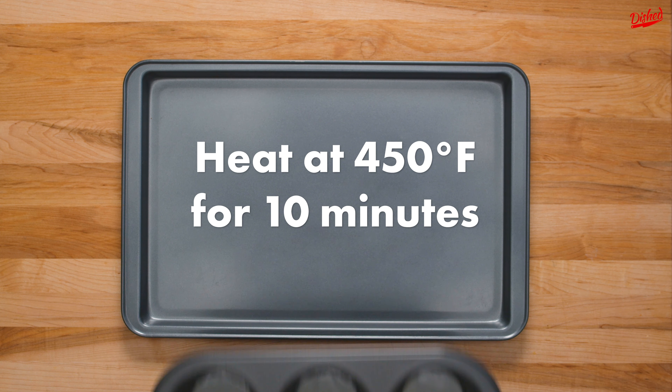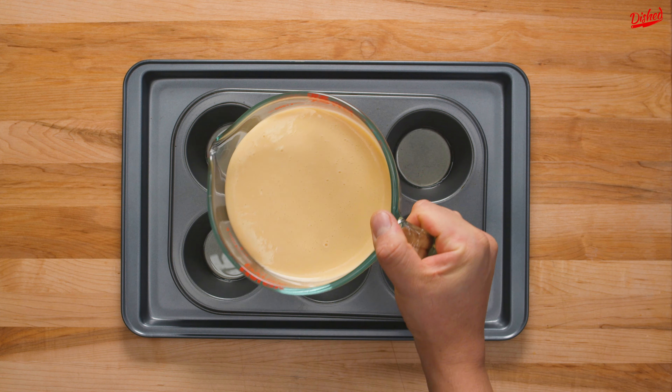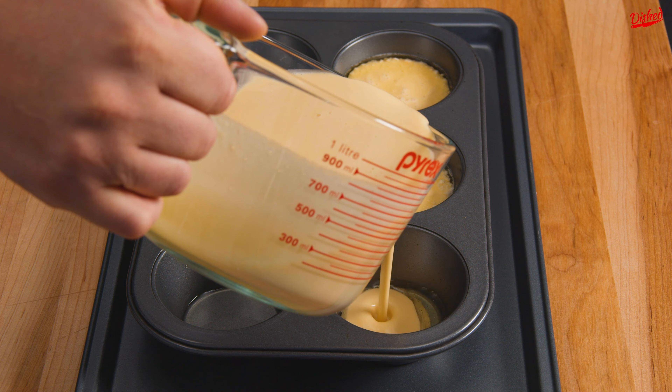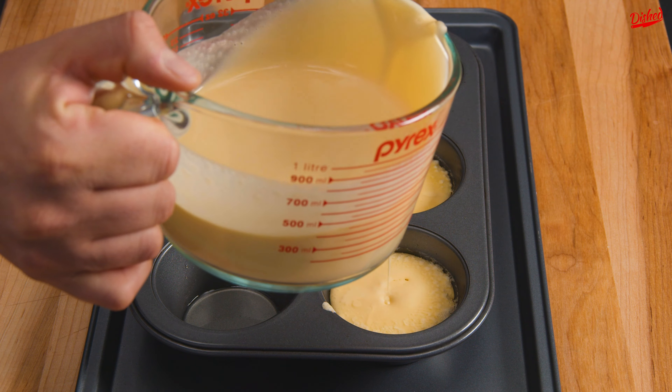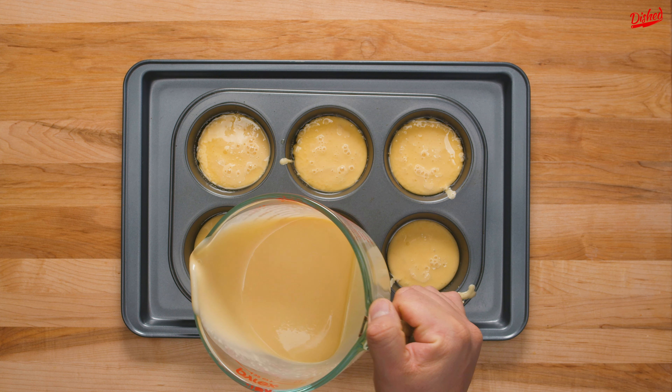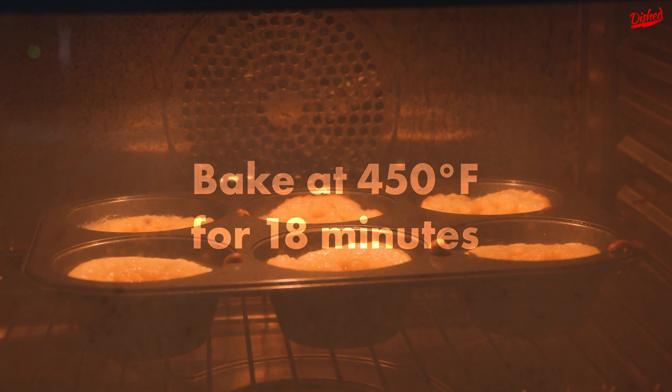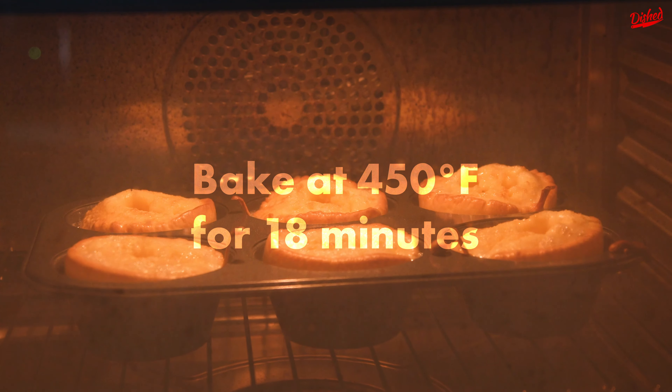Now place the muffin tray into a preheated 450 degree oven for about 10 minutes. When it's ripping hot, move quickly to pour your batter about three-quarters of the way up each cup — the oil should bubble and sizzle when you do this. Return the tray to the oven for about 18 minutes or until they have quadrupled in size. Whatever you do, do not open the door until they're done.